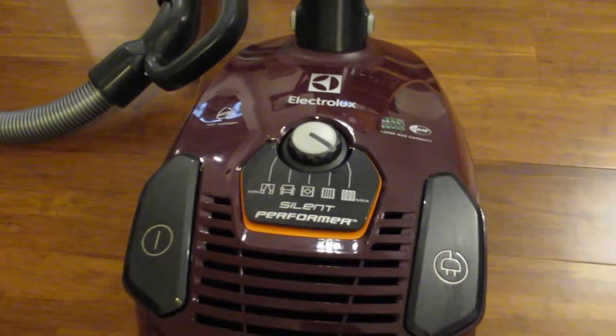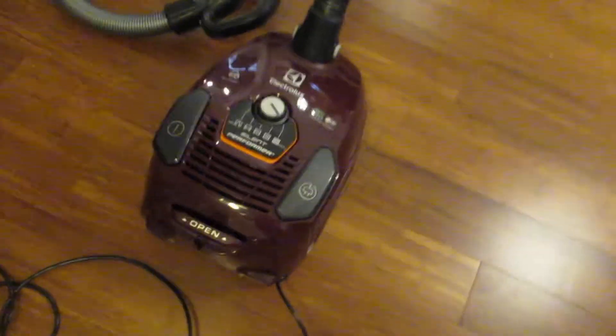This is the Electrolux Silent Performer. This is the machine and the hose, the holding stick — I don't know what you'd call that. And then the cord is super long. I have it all pulled out so you can see how long it is. It is super long. It stretches easily to two or three rooms for my house, with a small house.